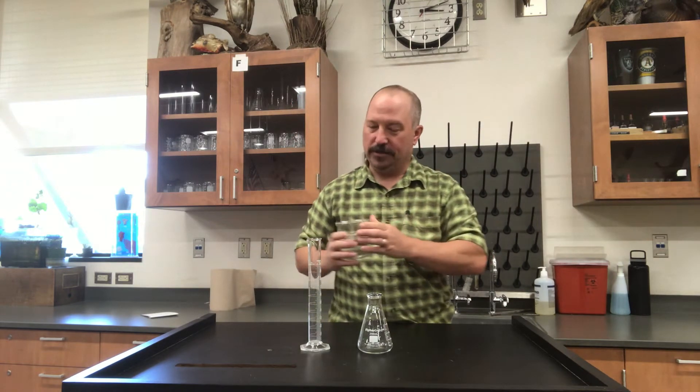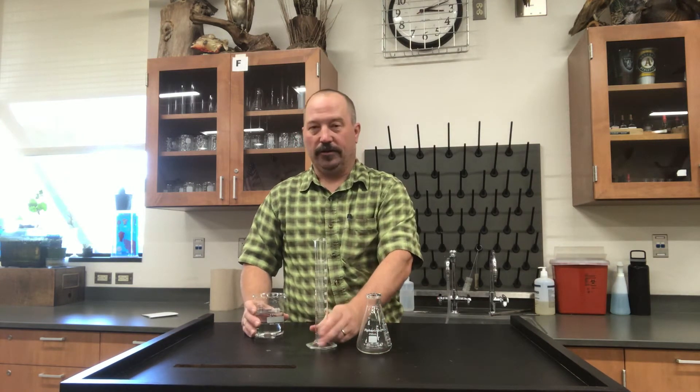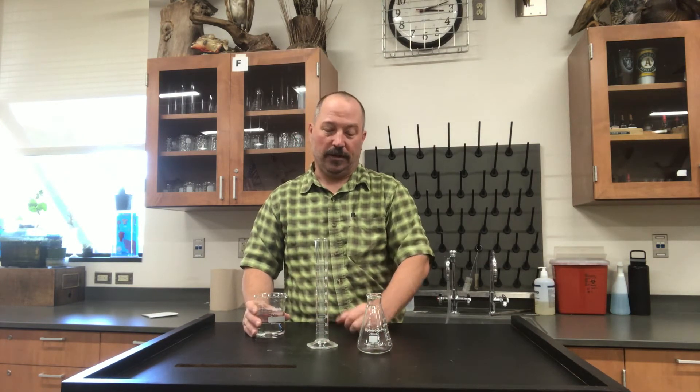For an accurate measure of volume, you would use what's called a graduated cylinder. This is a graduated cylinder — you can tell it's a graduated cylinder because it has degrees.